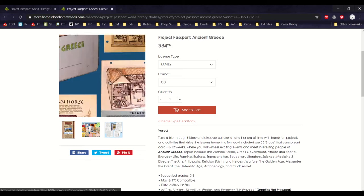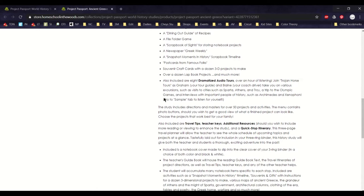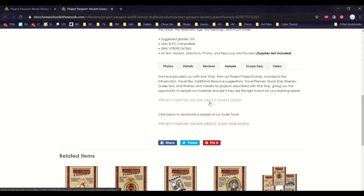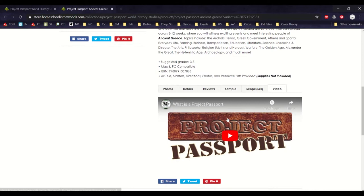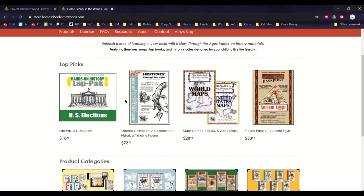On their units page it'll show you pictures of the different projects, what it's about, what's going to be included. You can see reviews, samples of the lessons, audio tour samples, the scope and sequence, as well as a video just about Project Passports in general. I'll show you photos in a minute, but you can go onto their site and find out about each one of them.